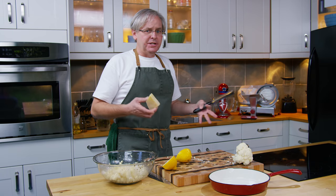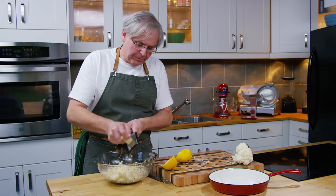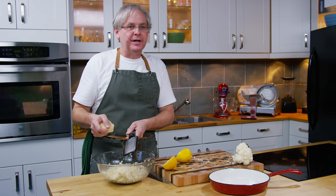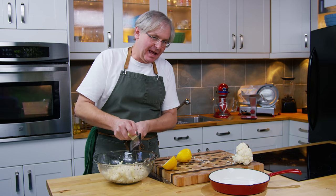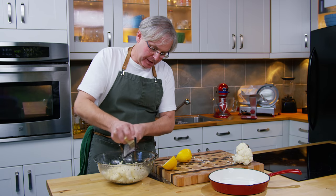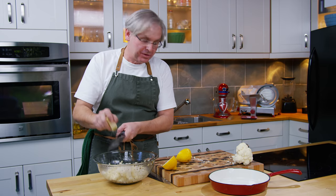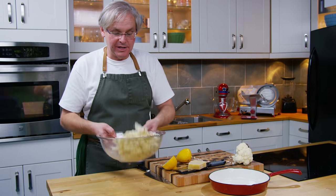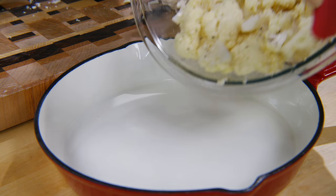I'm going to put on some Parmesan. You can put on any hard aged cheese that you like — I'm going to use Parm, you could use Pecorino, there's a whole bunch of other cheeses. For this dish I'm not looking for cheese that's melty; I'm looking for cheese that's going to add an incredible amount of flavor. I'm going to put about half of the amount on now, toss it in and roast it with it, and the other half I'm going to put on when it comes out of the oven. I'll give that a toss and then drop it into the pan.